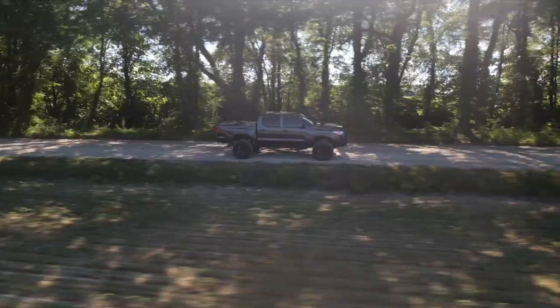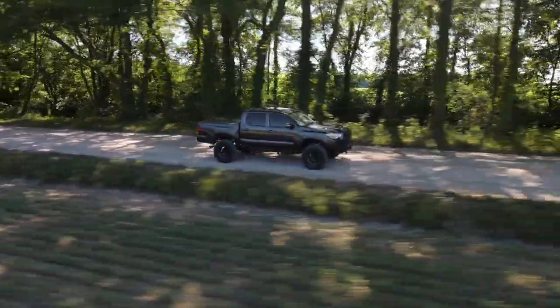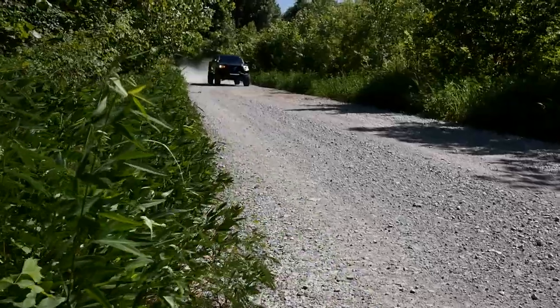Before pulling off the lot, even though it was a 4x4, it did not seem all that capable. Now I feel confident it'll handle whatever we throw at it — the city street, the trail, or cruising down the highway. Let's go over exactly what we did to it and why.